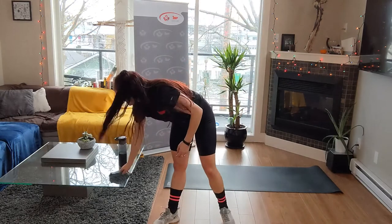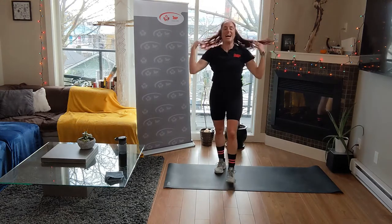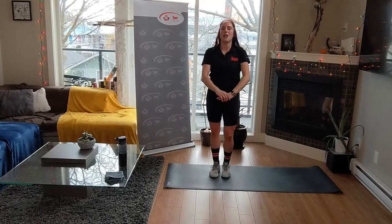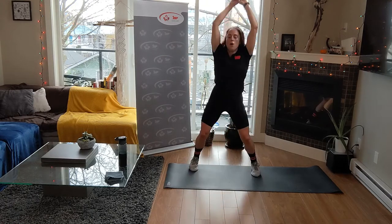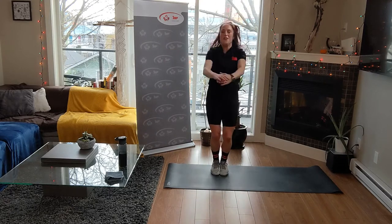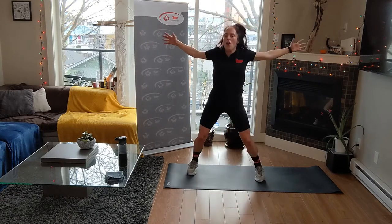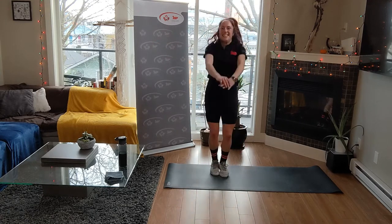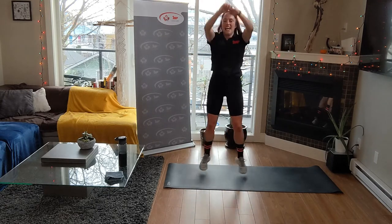Are you grabbing the sweat towel? Two more rounds - seal jacks. Vamp up the pace. Two, one, let's go! Yes - thirty seconds. Feel that heart rate rise, feel that breath. Fourteen seconds - yes, strong arms. Up. Five, four, three, two, and one.